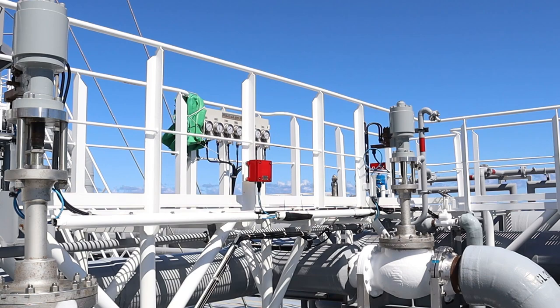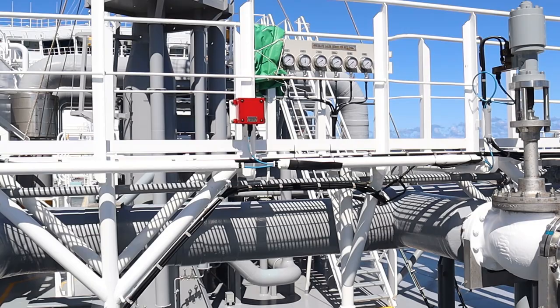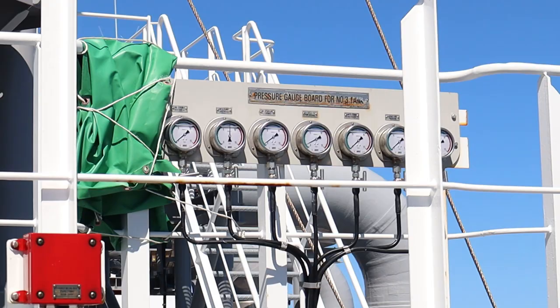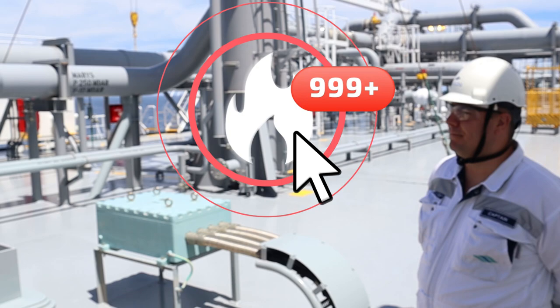There are the manometers where you can see the gauges and the pressures. The cargo engineer checks for any possible leakages and ensures that everything is working in good order, and then we will stop the pump and proceed to the full cycle.